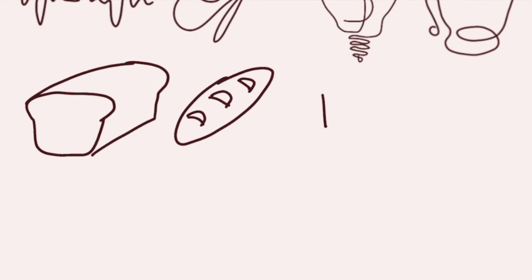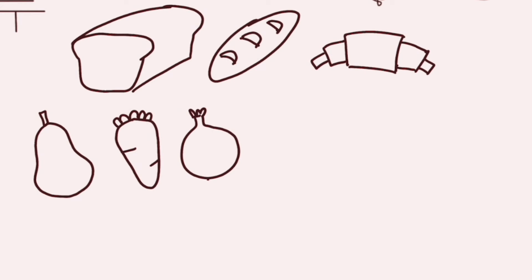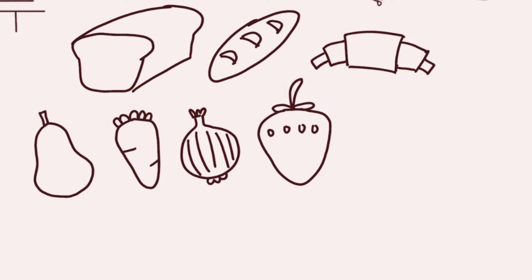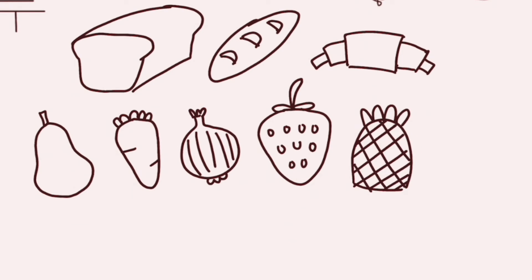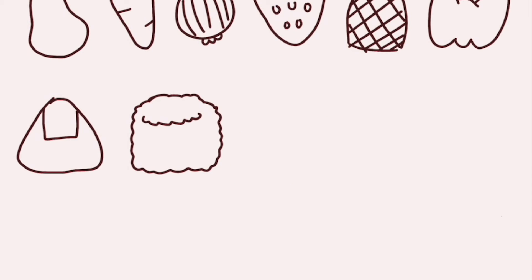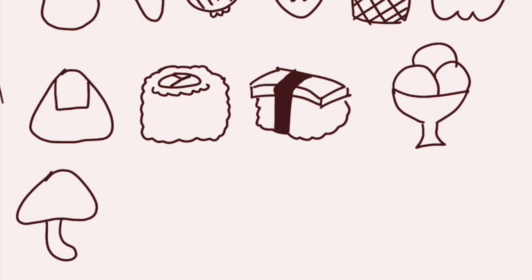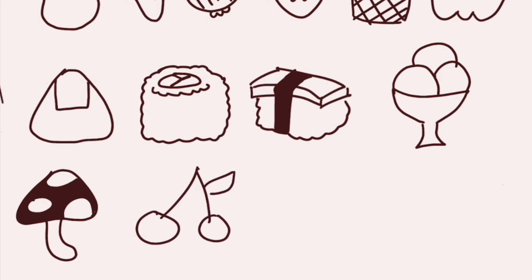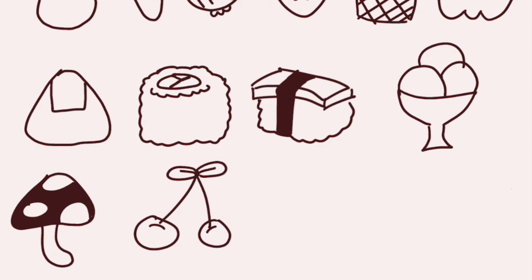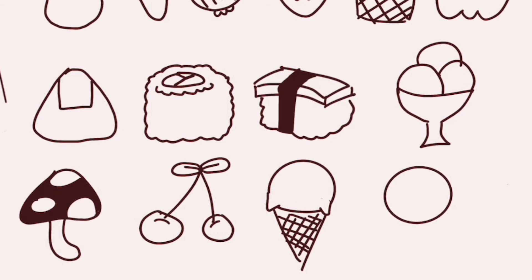If you don't know what to draw, you can always draw some food-related items. Draw something you had for breakfast or lunch, or your favorite foods. I had bread and fruit for lunch, so I drew different types of bread and fruit and vegetables — a loaf of bread, a baguette, a croissant, a pear, a strawberry, etc. In general it's easier to draw the individual ingredients than the final dish, so instead of drawing a bowl of spaghetti you could just draw the tomatoes and onions that go into the pasta sauce.